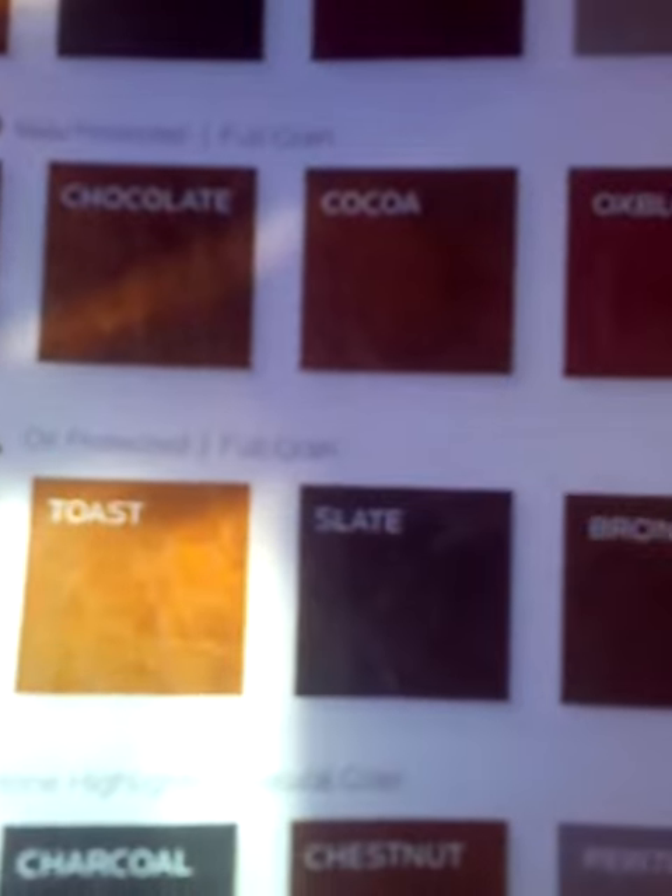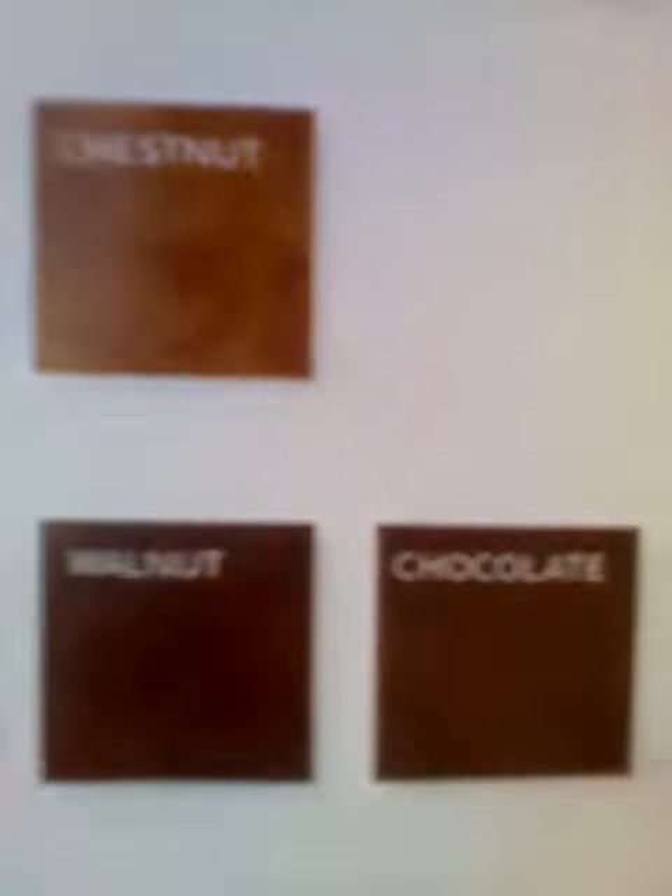Tuscana, oil protected, full grain: oxlet, toast, slate, bonds, walnut, chocolate.